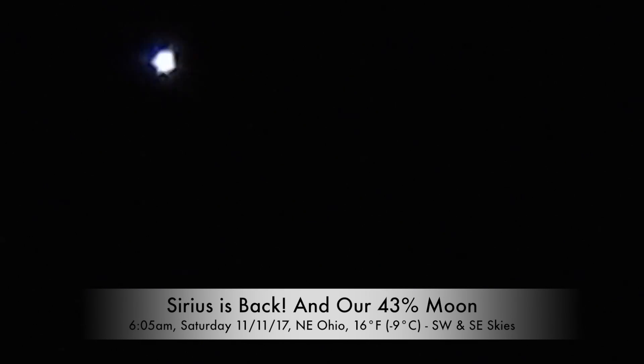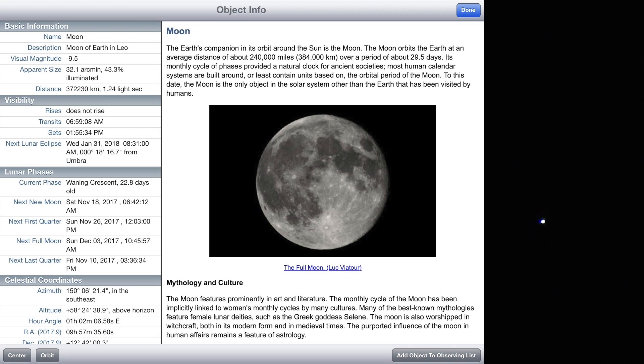Good morning! Sirius, it's been ages since we saw you. It's really cold out here. In the southwest we have Sirius, in the west-southwest is Orion. We also have a 43% moon over in the southeast — it's real high up, about 58 degrees up from the horizon.